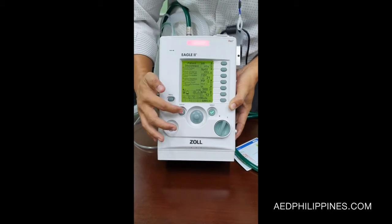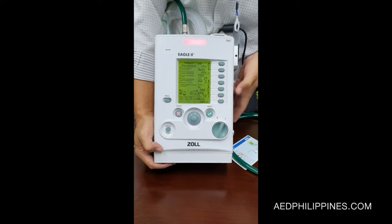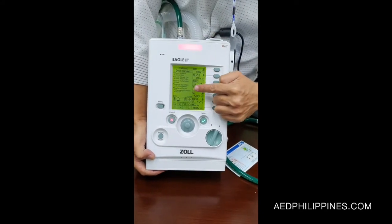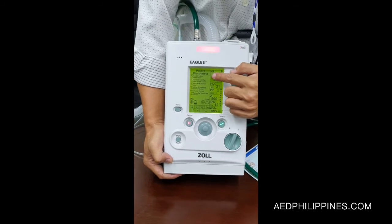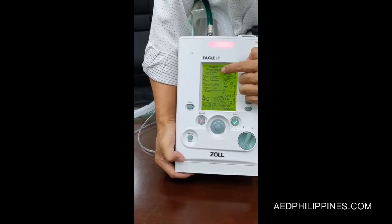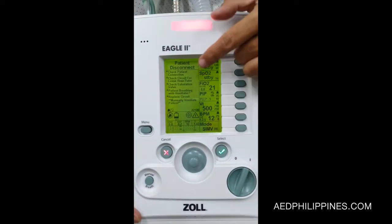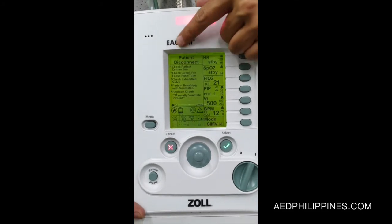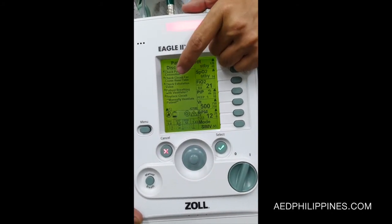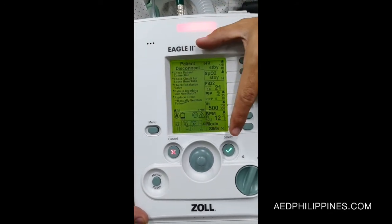We also have the menu. So we have an alarm. As you can see, the alarm is disconnect. This is the special feature for the Eagle 2 — it shows you the reason and some simple solutions for the problem.